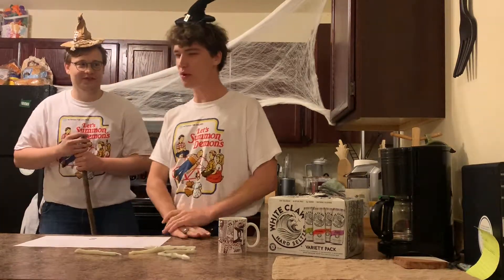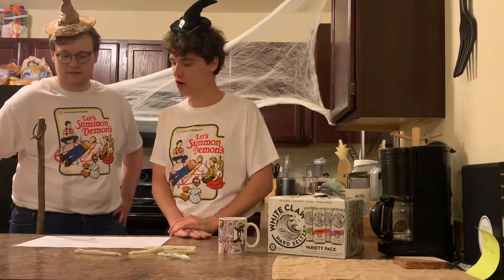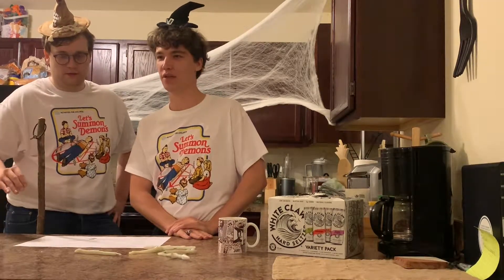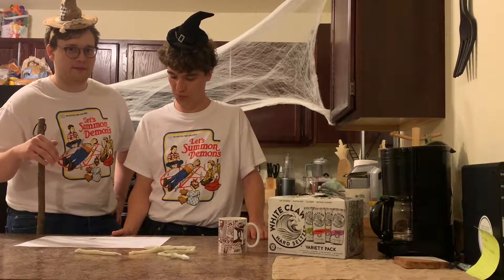Now, you may be wondering what does it take to make a pumpkin spice White Claw? None of your nonsense that Starbucks uses. This is all organic. It stays true to the spirit of White Claw, which is healthy for you. Exactly. We will be using seltzer water, vodka, and pumpkin spice syrup.